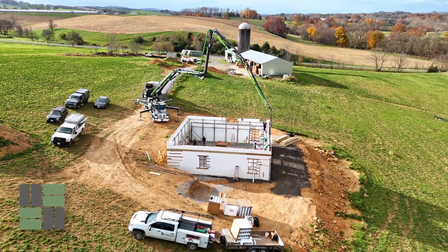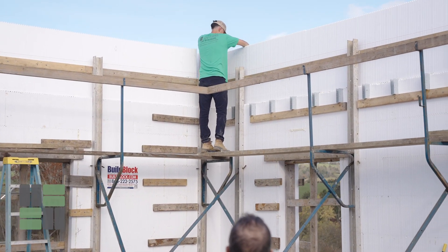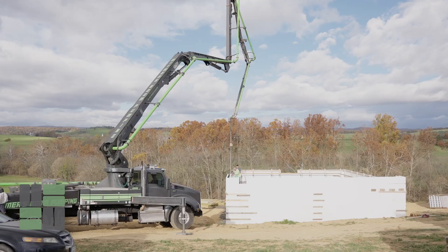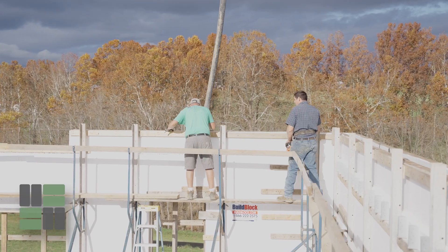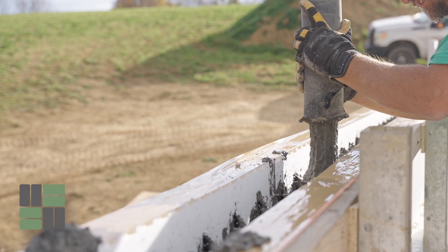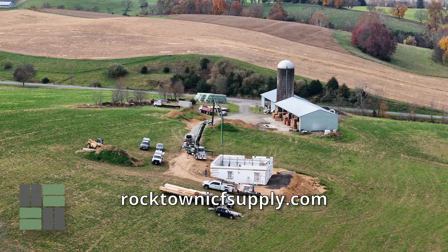We are very happy to help do the initial installation of the first couple courses, and we are more than happy to help at any stage of the project — and obviously to help you pour, because that's the most important part. Those are my recommendations on how to schedule a concrete pour if you are doing ICF walls yourself. Any other questions, contact me at my website, Rocktown ICF Supply.